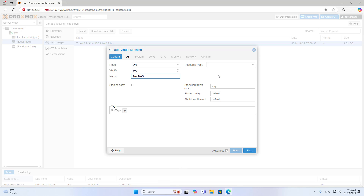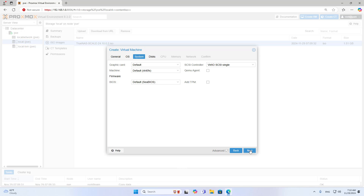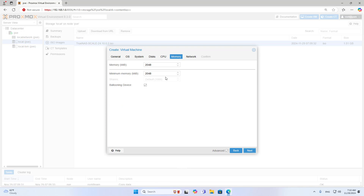I create a new network storage server. The physical hard drives will be added after the operating system installation is completed. You follow these steps to create a new virtual machine. I use this virtual machine as a network storage server. You browse to the operating system installer that was just uploaded in the previous step. I use most of the default settings to create a new virtual machine.